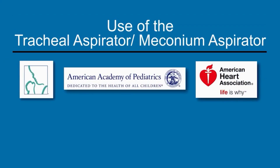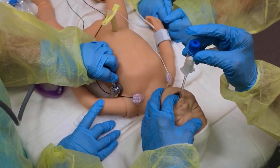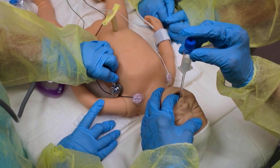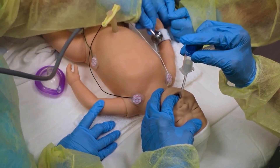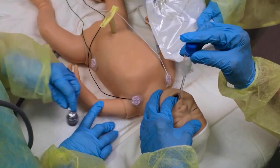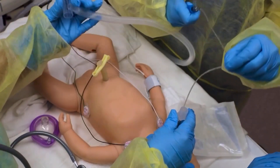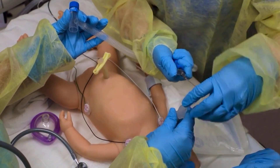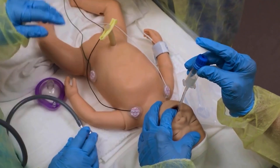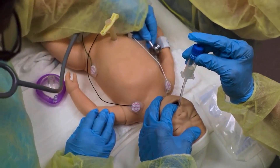This section of the video demonstrates use of the tracheal aspirator, also called a meconium aspirator. This infant required PPV for persistent bradycardia and apnea. The team has performed all of the Mr. SOPA steps. The peak inspiratory pressure is at the recommended maximum of 40 centimeters water, but there is still no chest movement with ventilation. The team suspects airway obstruction with thick secretions, and first tries suctioning the ET tube with a suction catheter, but there is still no chest movement. They then decide to suction with the tracheal aspirator.